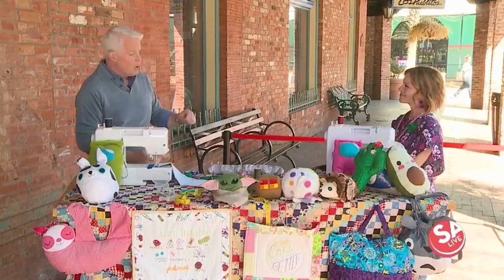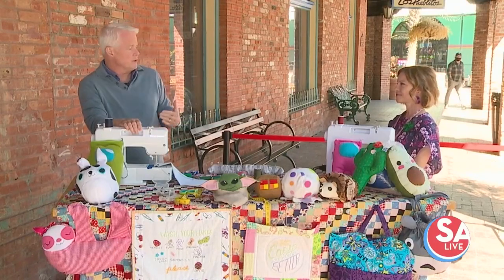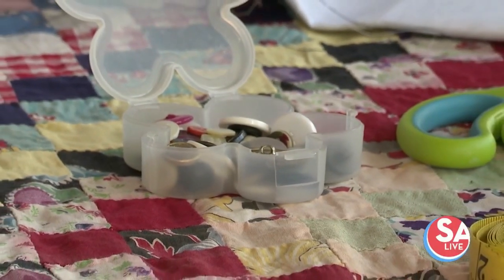Oh wow, that's fantastic. And just learning these basic skills — we were talking about how important it is, even sewing a button on. My son called me from college, and you said you had a friend that used to charge five bucks to sew a button on. So why not learn it? Easy peasy. Make easy money on the side.